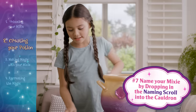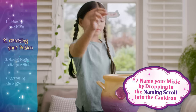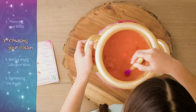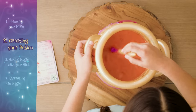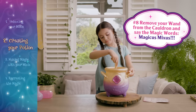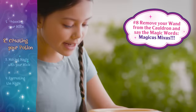The potion is nearly finished. If you haven't already, it's time to name your mixie. Write your mixie's name on the scroll and drop it in. Now say the magic words: Magicus mixes!